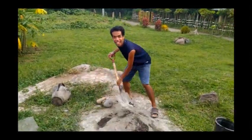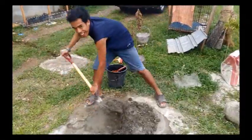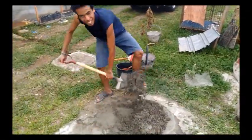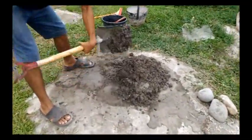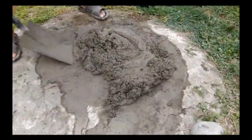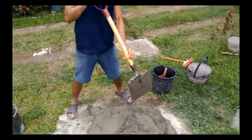Next put some water on it and mix it again like this. Mmbabao is very good at doing this, ha ha ha. If the cement you were making now looks like this, then we're done. Now you can apply it on the floor like what Mmbabao's doing right now.